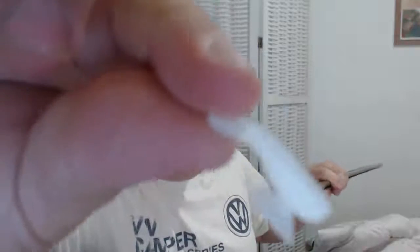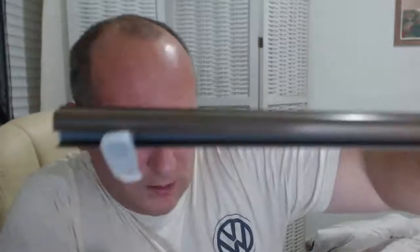If you take a curtain rail clip, as you can see here, and take the cover off, this actually fits in here quite tightly. As you can see — fits, does the job.